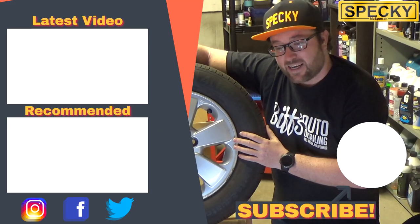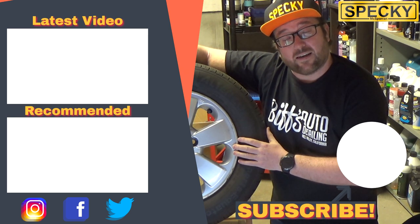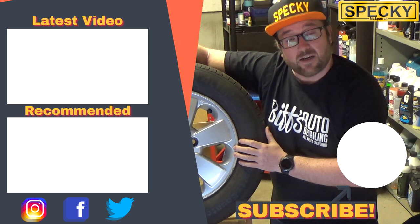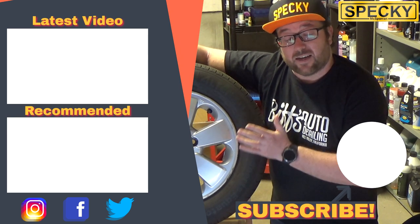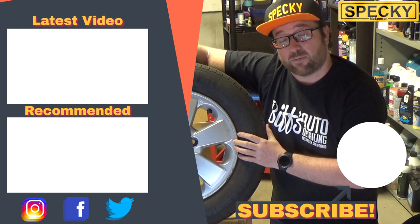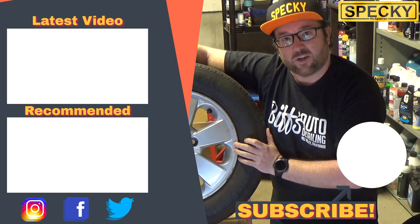A big thanks to my local tire fitter who at the moment wishes to remain nameless — that's absolutely fine by me. I hope you guys found this video a little bit interesting. If you did, please go ahead and smash that like button. If you're new here, make sure you subscribe to the channel and ring the notification bell so you don't miss my next video upload. I've been Specky — thank you very much for watching and I'll see you in the next video.